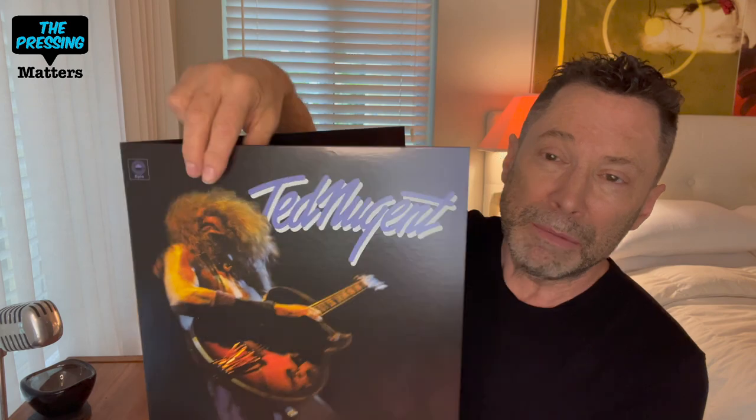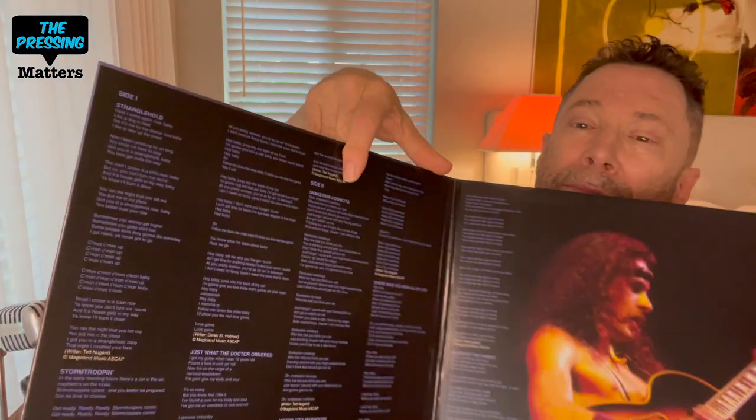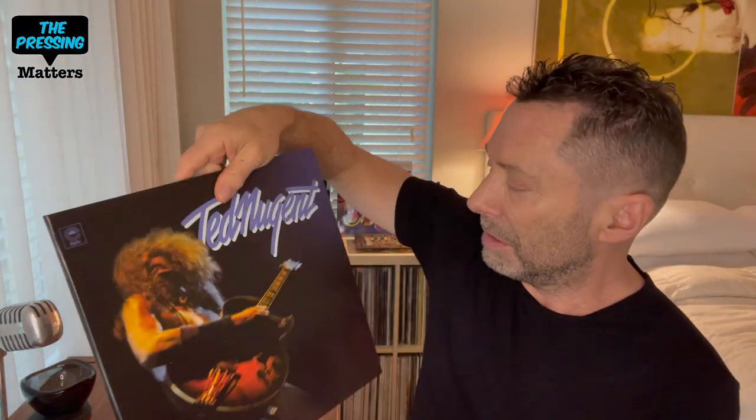I thought it was an inspired choice for Analog Productions to do this title — they do pick some interesting rock titles. I'm also going to pick up their Steppenwolf Gold reissue. They did a really nice job on this edition — it's done in a gatefold, which unlike the original single-pocket sleeve. They've included the lyrics and replicated the original Epic label.